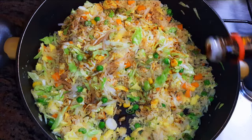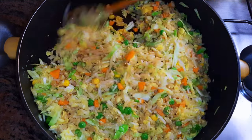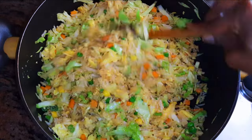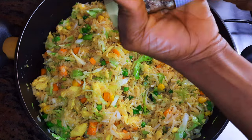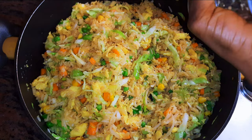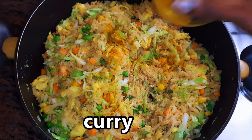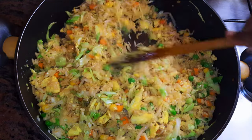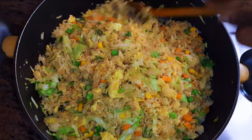Then I'll add my dark soy sauce. This is salty, which is why I did not put in any salt. I'll also add a little bit of white and black pepper.